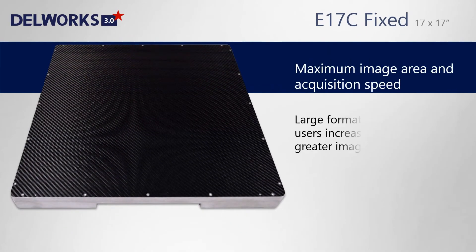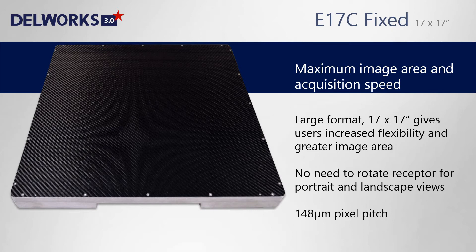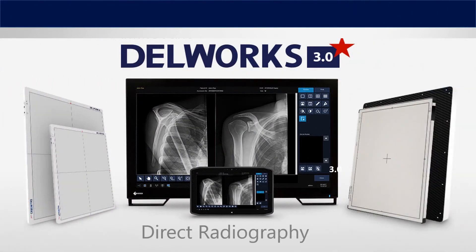The E17C fixed detector has a full field image area of 17 by 17 inches. It can be installed in the wall stand or the table, and requires no rotation from portrait to landscape. DellWorks 3.0 by Dell Medical — powerful and efficient digital imaging.